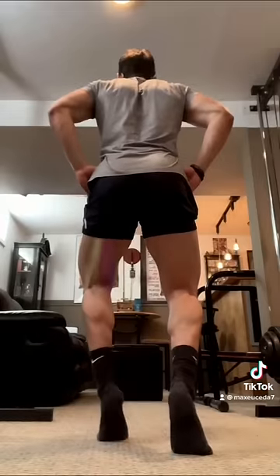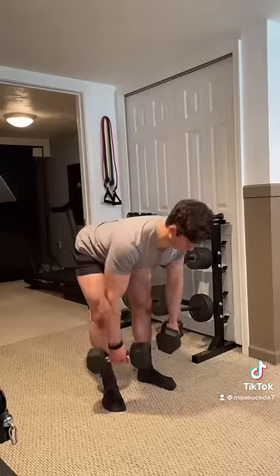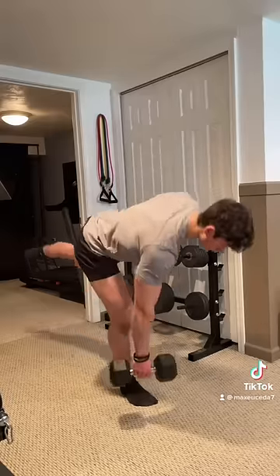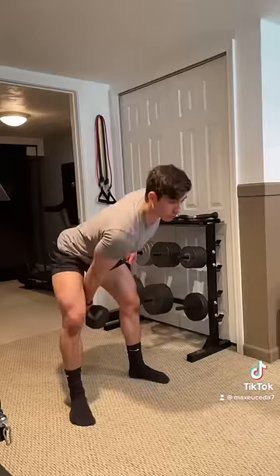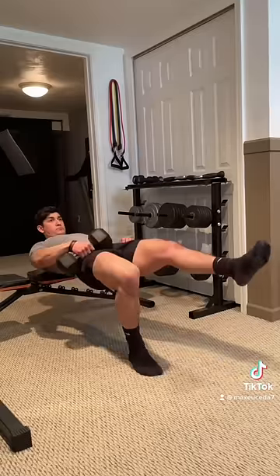Then moving on to the back of your leg are your hamstrings, which consist of three muscles, and most dumbbell exercises target all three. These include Romanian deadlifts, single leg deadlifts, dumbbell swings, glute bridges, leg curls, or single leg hip thrusts.